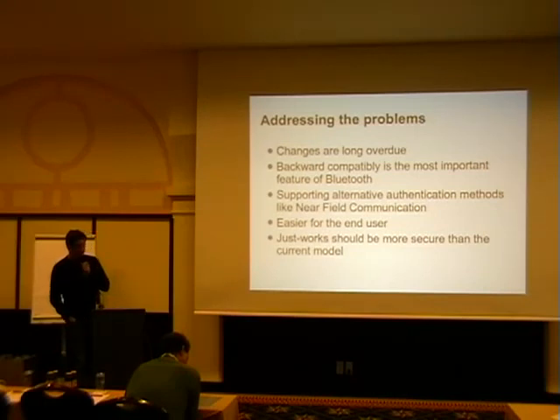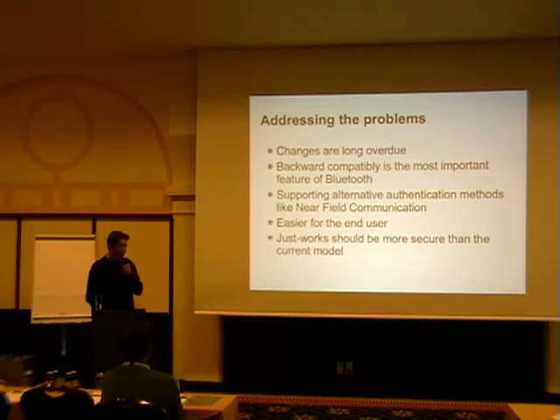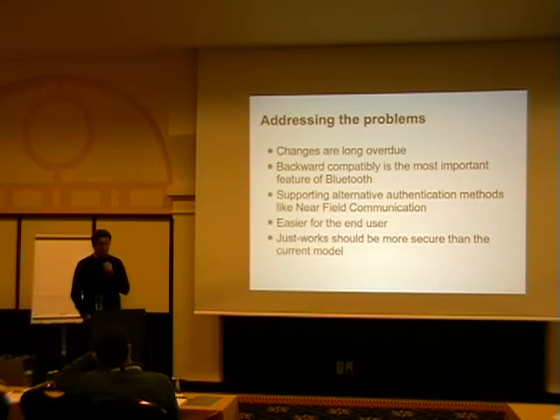They wanted to improve usability: if you put two devices close enough together, they're basically automatically paired. So if you take your phone and put it on your computer, they will be paired. I have no idea when this will actually come to market, but they've been playing with this for about two years. The best prototype so far: you take a picture with your phone, hold it to a frame, and it transfers the image to the frame.